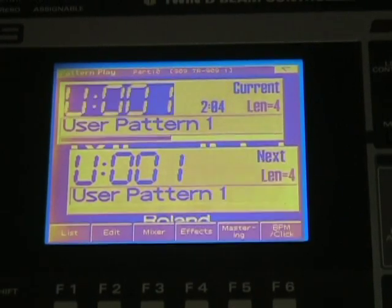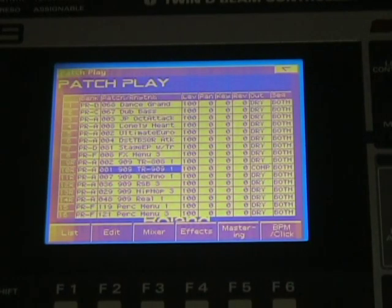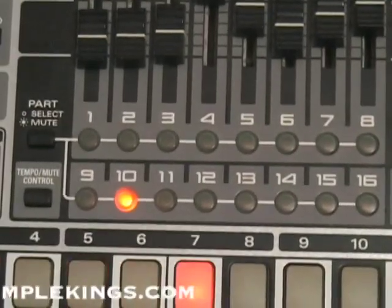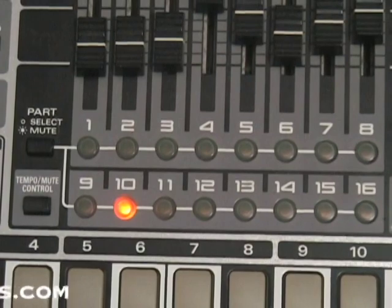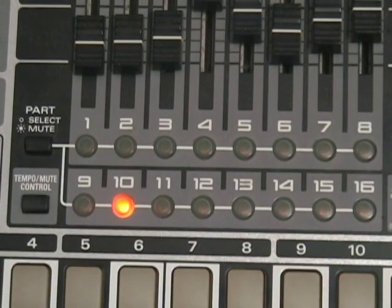Sometimes you like the beat and you want to change the sounds — here's how we can do that. We'll press play. Now I'll press patch. We press play, we press patch. Now you've got to make sure of one thing: that part 10 is selected — see it's selected right there? We've got to make sure it's selected. That way we can use it.